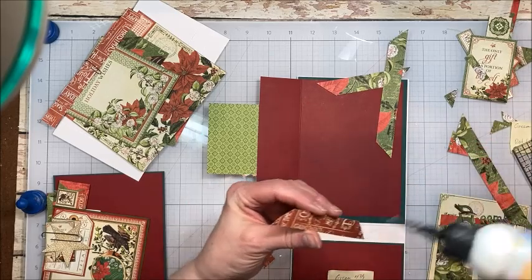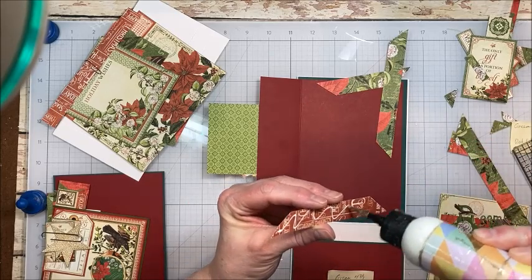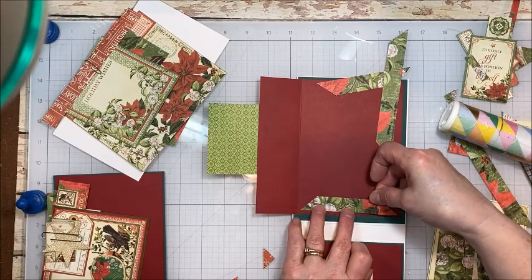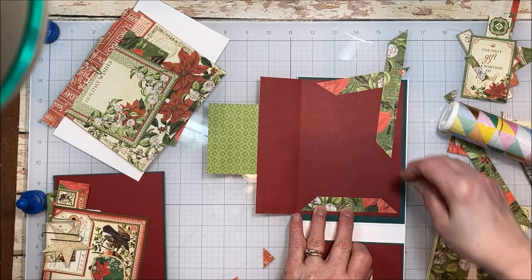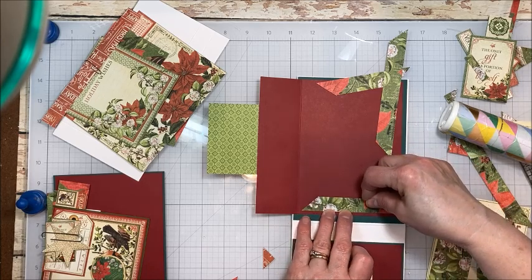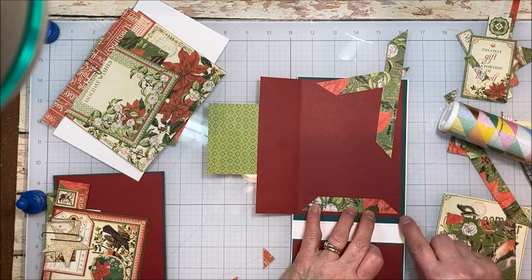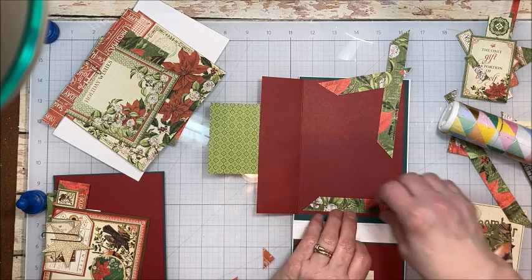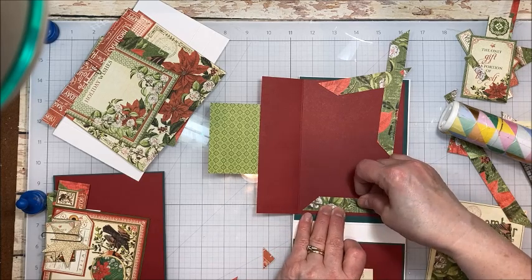I'm going to go ahead and start on the bottom, and I'm going to come down about a quarter of an inch. I want this to be nice and straight, and I want the distance between this point and the outside edge and this point and the fold to be approximately the same.